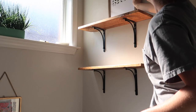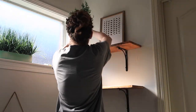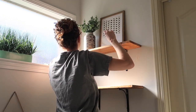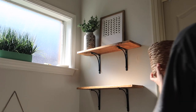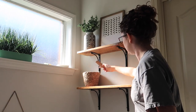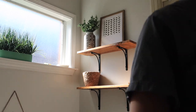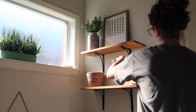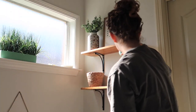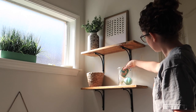I wanted to use decor that I had around the house — things I was repurposing, moving around, or stuff that just wasn't being used. It just shows that if you have extra decor, move it around your house and switch it up every now and then, and it can give your house a whole new feel without buying anything new. Like this jar — I'm going to fill it with a bath bomb, my Buff City soap bar, and a cute little scoop, so when I need my bath salts, they're right there and it's really convenient.